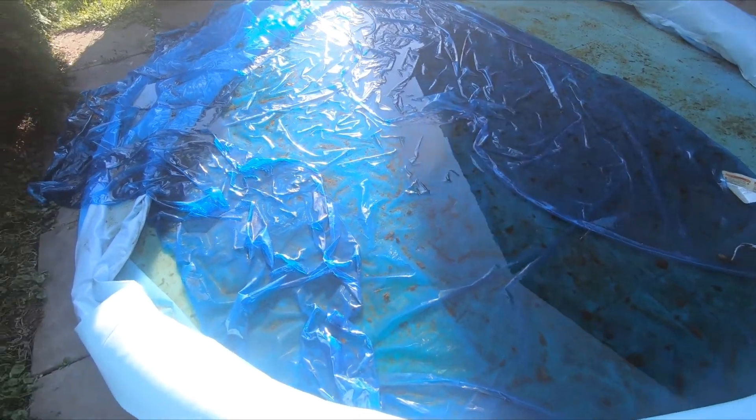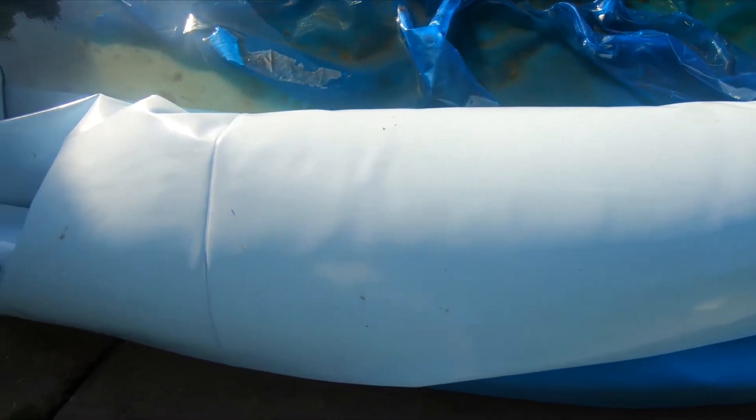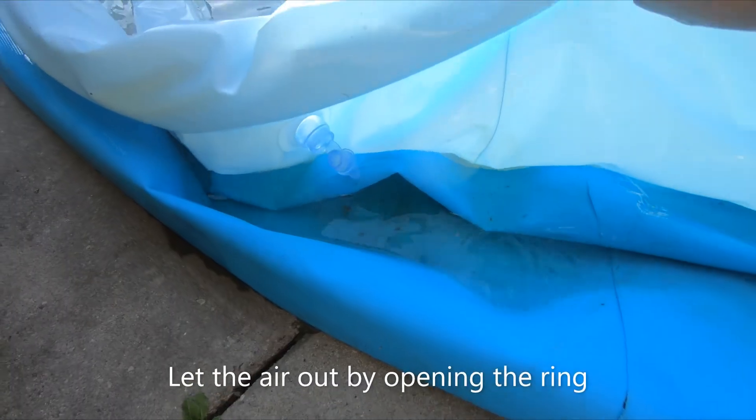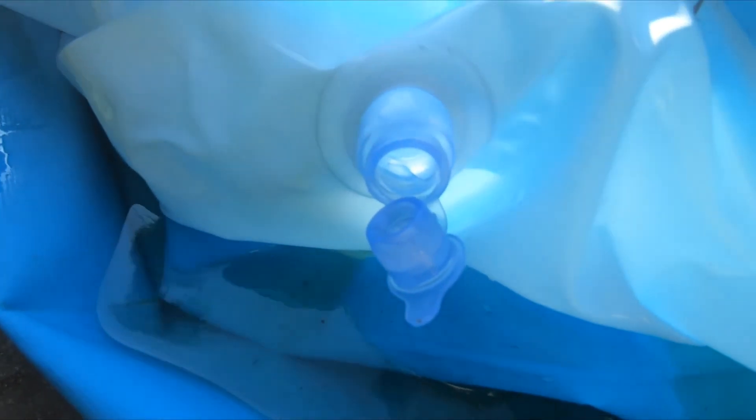If it is safe to do so in your yard, you can deflate the pool and just slowly let the remaining water out by angling the pool in a safe direction. That's exactly what I did. I know this may not be the most sophisticated pool draining video, but it's pretty simple and effective. Happy pool draining, guys! See you in the next video.